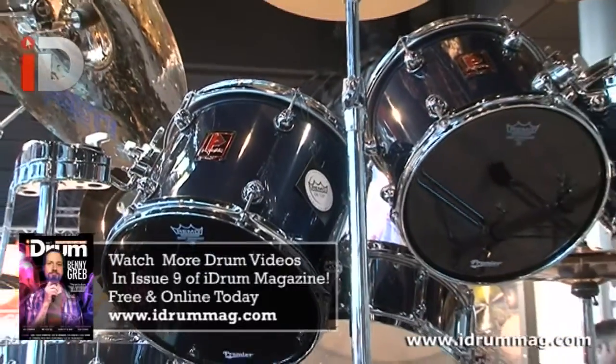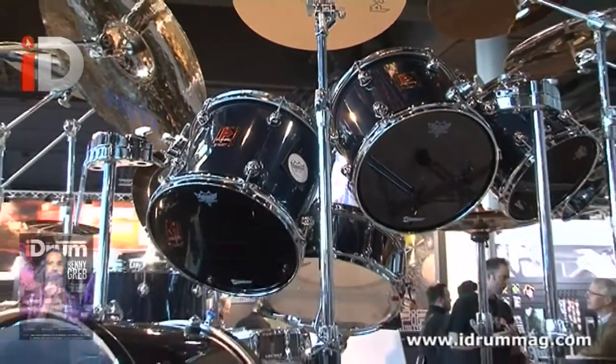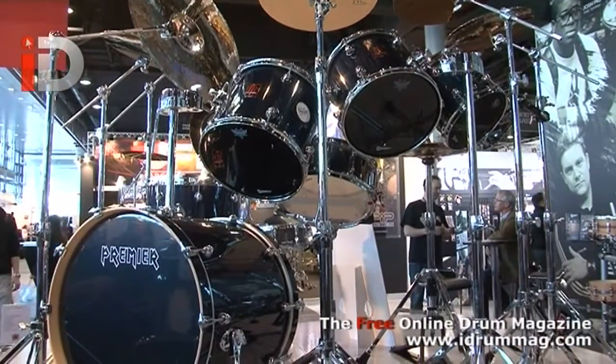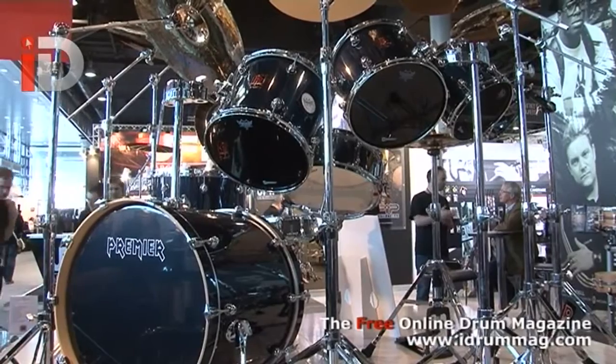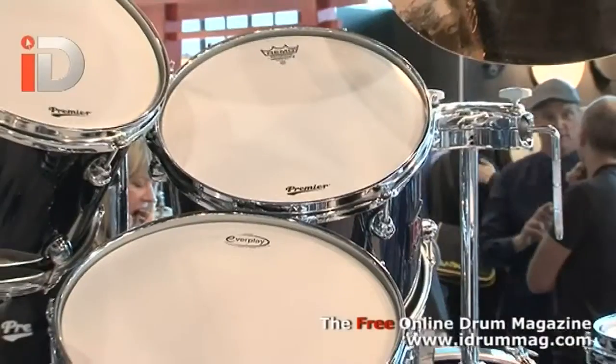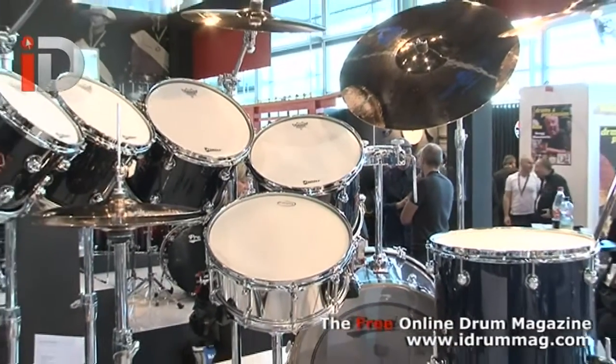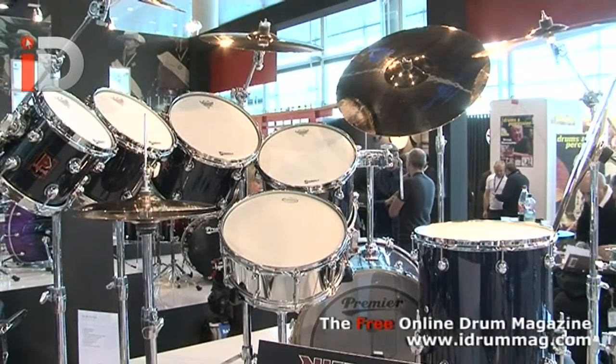It's called the XK Boomer — Boomer is Nico's nickname. The XK comes from the colour choice. We're only making this drum set in the one colour, it's called Indigo Blue, and XK is because Indigo Blue is the colour of Nico's wife's Jaguar XK.